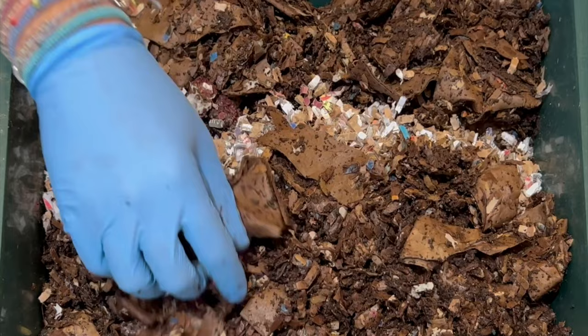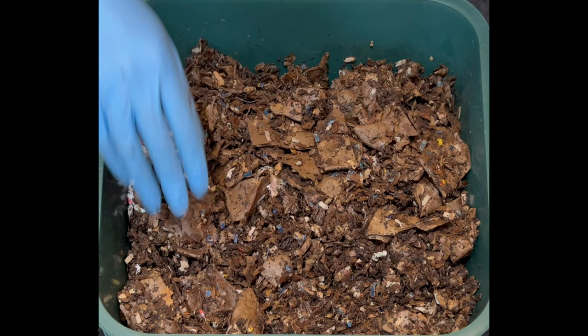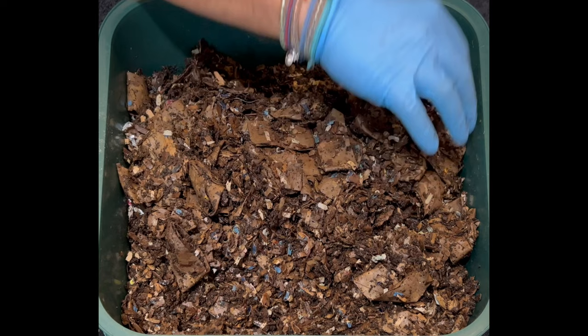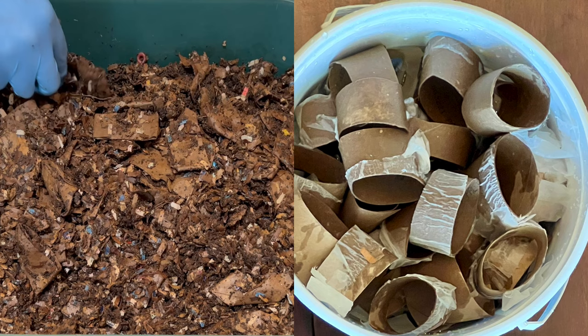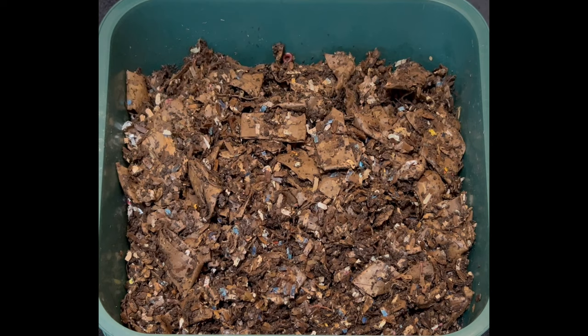Next we're going to put the tray we are harvesting on top of this. I don't know how long it's going to take — maybe a few hours, could be up to a day. We'll put it on, agitate it, and hopefully with the light and dryness, the worms will all come back into this tray. You can see in this bedding there are a lot of toilet paper tubes. I've been starting to shred them instead of putting them in straight because they take a little bit longer.